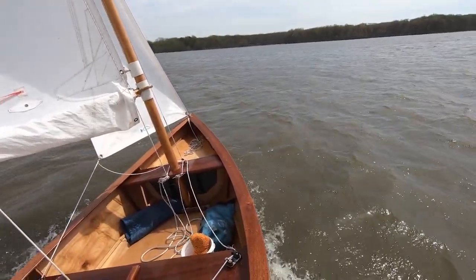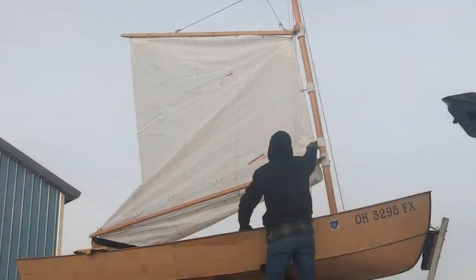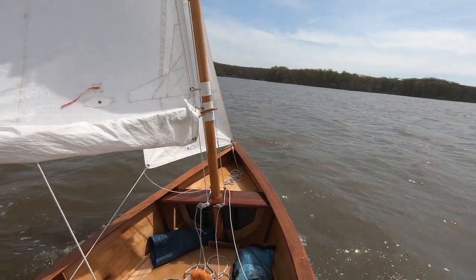This video is about rigging Grace for reefing. It's been five years since I launched Grace, and although it was designed with reef points in the sail, I have yet to rig for reefing.